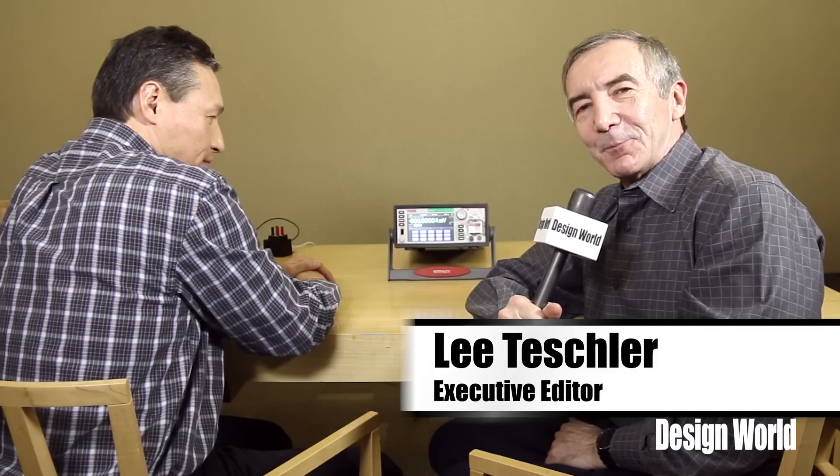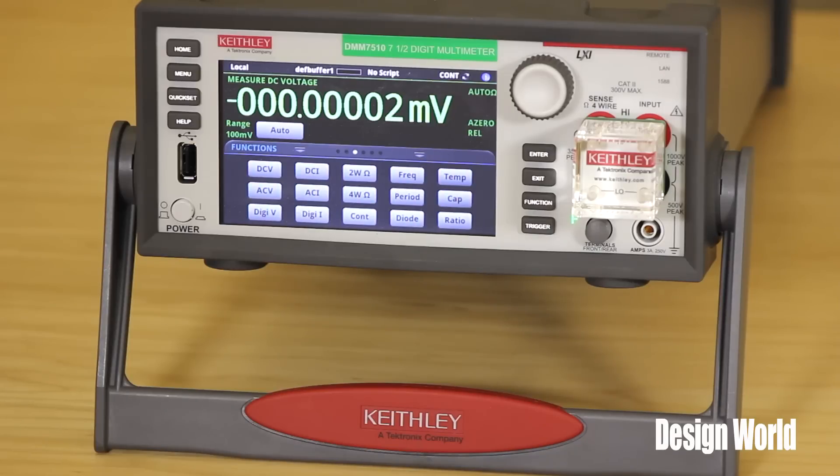We're here with Jerry Janisch from Keithley Instruments, and what we have here on the table next to us is a digitizing DMM that incorporates a touchscreen the way you would control a screen on a smartphone. We thought that was an interesting development, interesting enough that it was worth going through a short demo. Jerry, tell us why Keithley decided to put a touchscreen like this on a DMM.